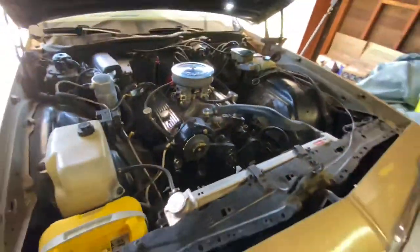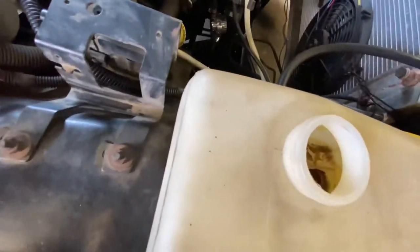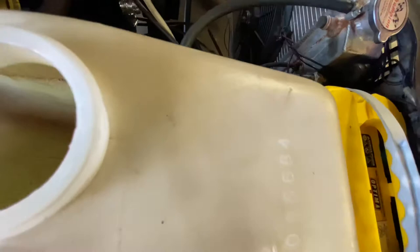But yeah, today we're going to be changing the radiator fluid on my box Chevy. As you can see, I never showed y'all this because I was embarrassed — I ain't gonna lie. Y'all know I cleaned out the actual little reservoir here. Looked pretty dirty in there. Had to flush it out too.